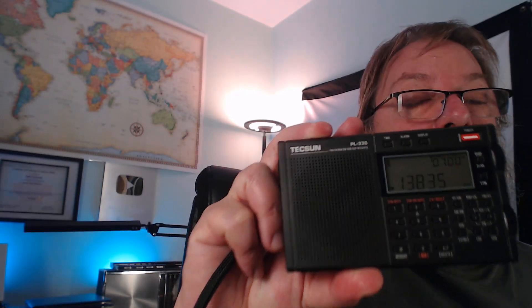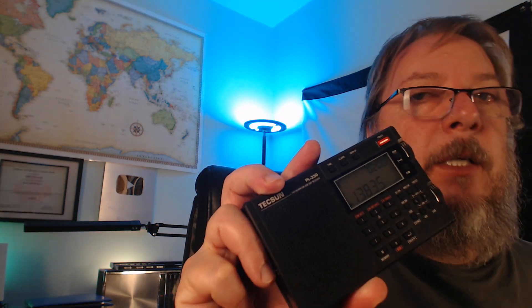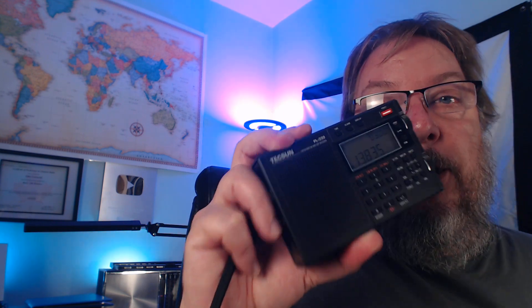Welcome to the shortwave radio channel and another radio for my top 10. This one has a special place because I think if you're looking for the best radio for the price point, you can't beat this. The Tecsun PL330 is an amazing portable receiver. Performance per dollar spent — I don't think you can beat this in any way.